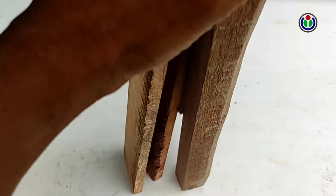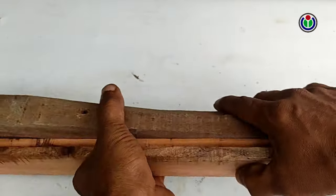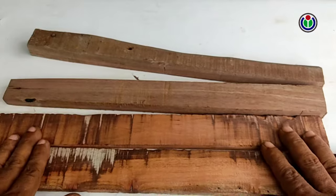First, I took some various size wood plank bars. The inner surface of these wood plank bars must be smooth. I will make a frame with wood plank bars.